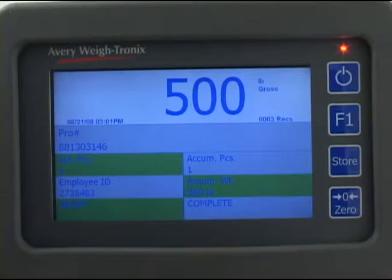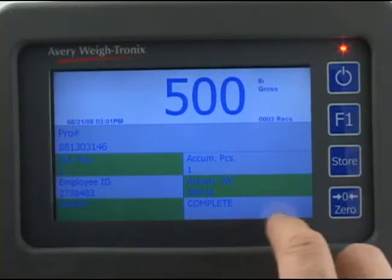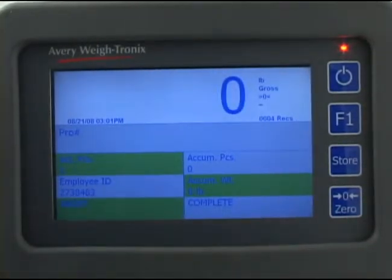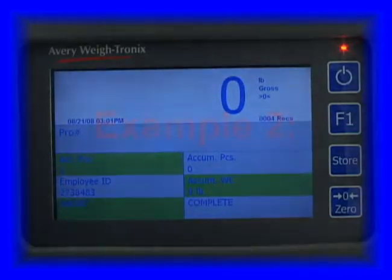Data is stored in memory until downloaded later, or if you have the wireless interface, data is transferred instantly to the receiver. Press the complete field and press yes when asked if you want to complete the pro number. Remove the pallet. After a weight is stored using the store key, the pallet must be removed and the weight on the scale must fall below the programmed minimum before the weight of the next pallet will be accepted.